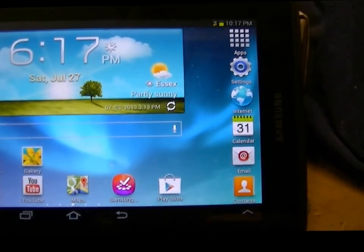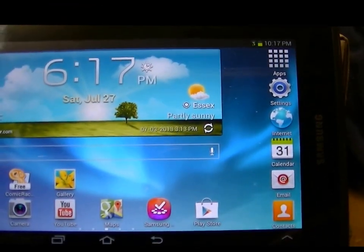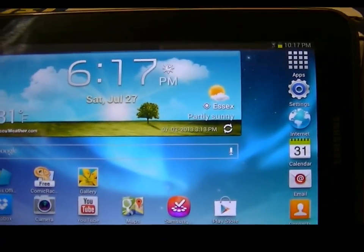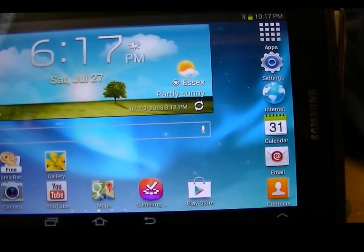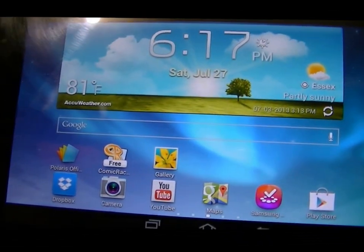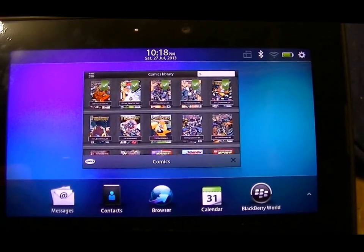Now the tablet itself — I have some problems with it. Nice screen, I mean. The only problem is with the actual hardware. While I'm talking about it, I guess we'll go over the pros and cons.